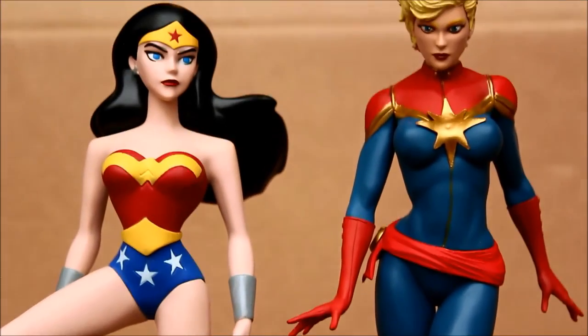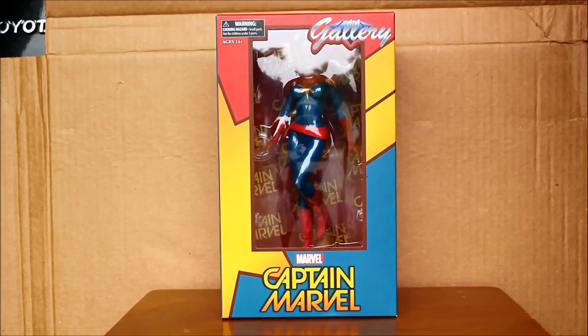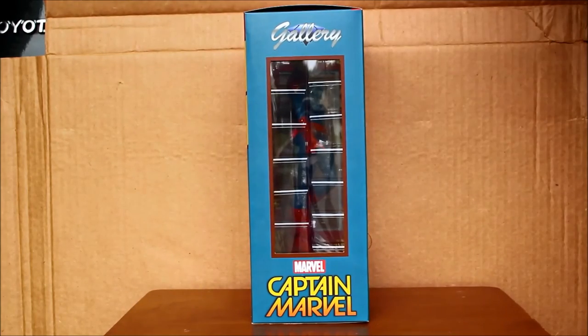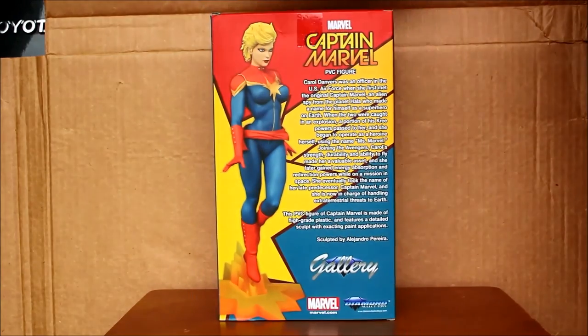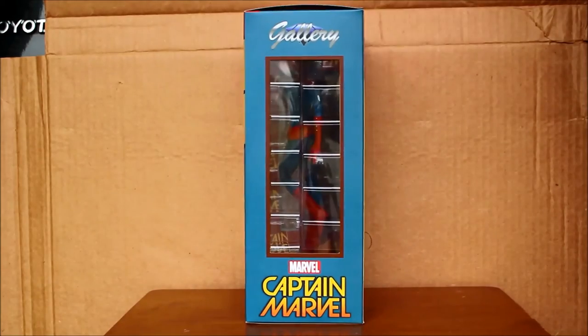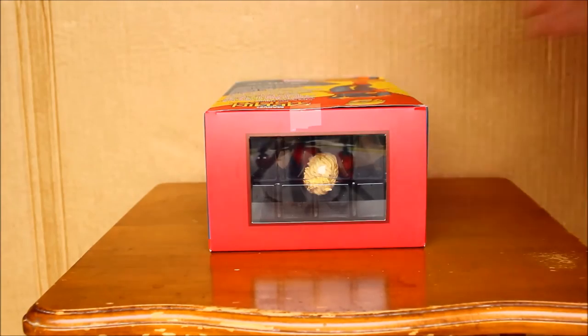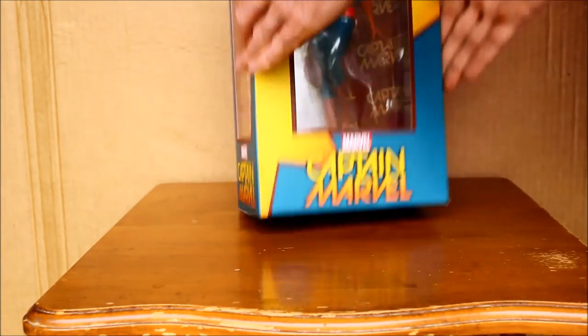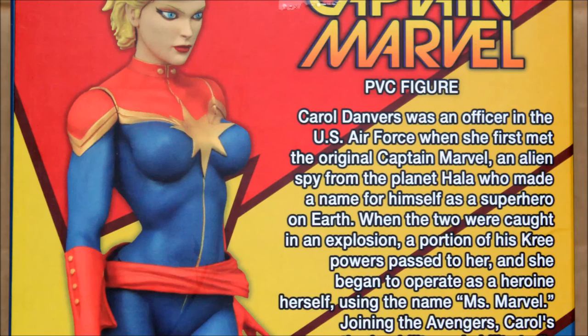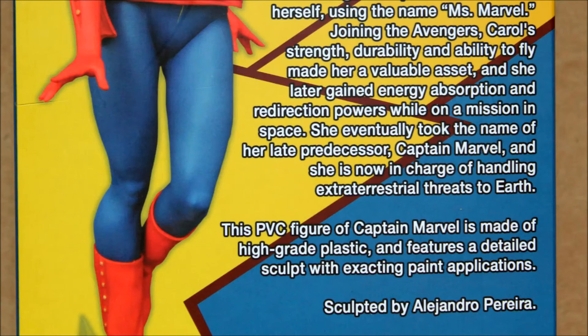Let's look at the box she comes in. There's the box to look for in the store. She's very safely packaged inside. I'll have some photos with close-ups of the text. That's the top of the box — flip it over, look at the bottom. It's very exciting that Diamond Select Toys is starting this Marvel Gallery series of statues.